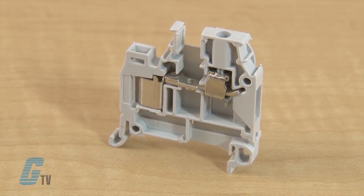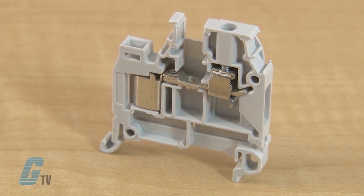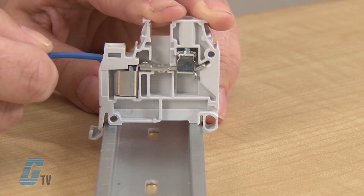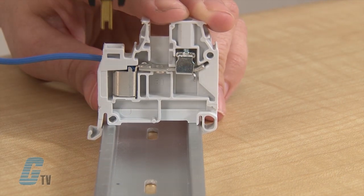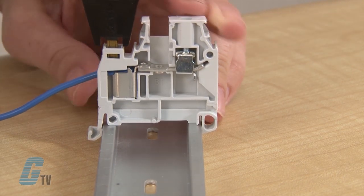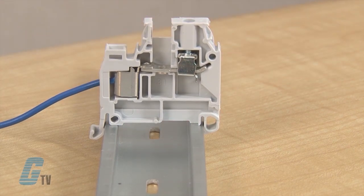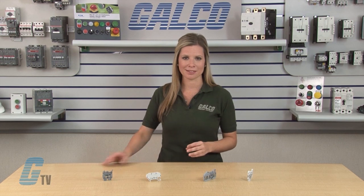The insulation displacement connectors, or IDC, are a unique solution to secure terminal connections. IDC connections have a U-shaped channel that pierces the insulation, making a solid electrical connection with the conductor. This can reduce installation time by up to 80 percent when compared to screw terminals, while providing a secure connection in high vibration environments.